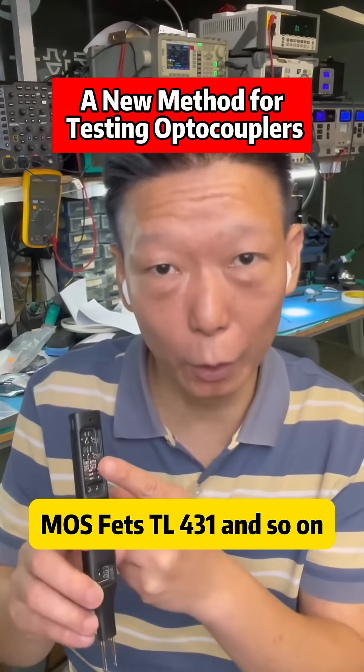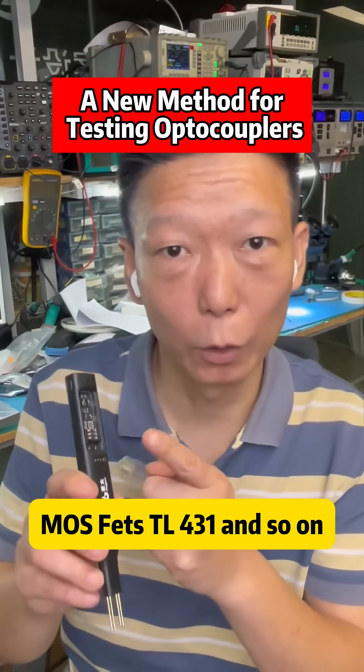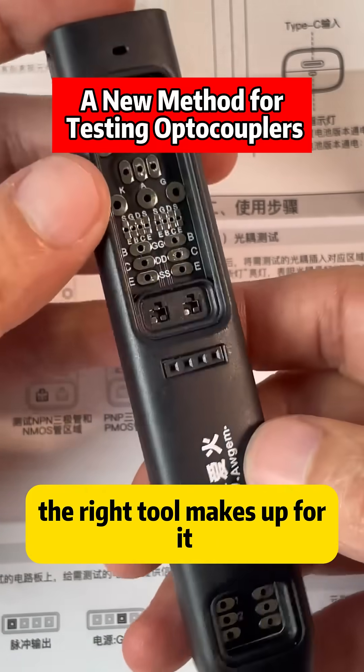It can also test IGBT transistors, MOSFETs, TL431, and so on. As the saying goes, when your skills aren't enough, the right tool makes up for it.